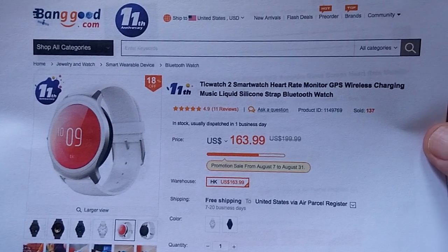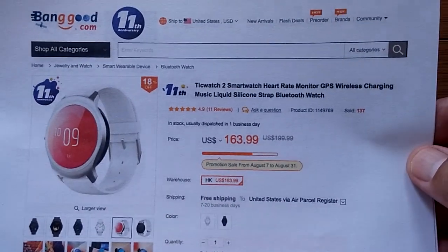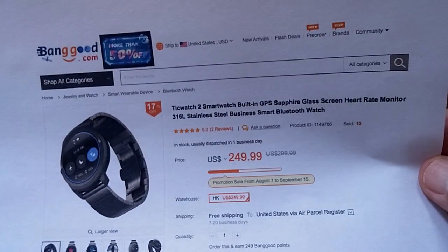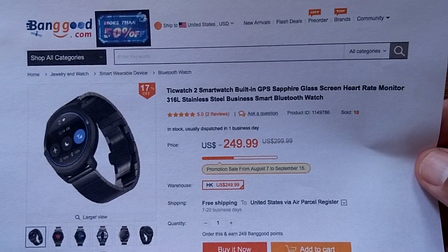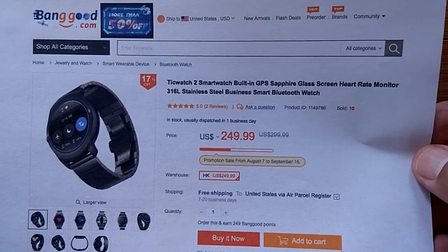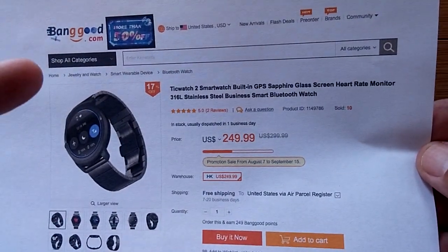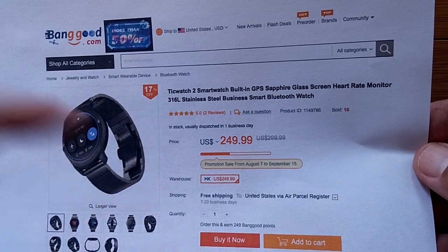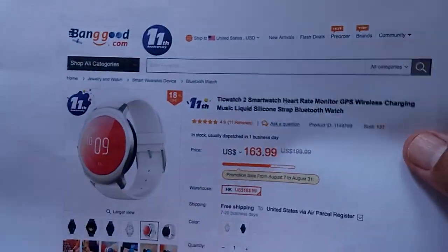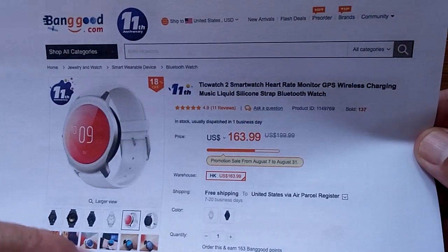Banggood has the Tick Watch 2 in stock right now. This is the basic version, and they also have the more upscale version with the metal band and a whole bunch of other fun stuff — you saw this one unboxed in the intro. Check the show notes down below and order yourself a Tick Watch 2, either the top-of-the-line fancy one or the basic one, whichever one calls you or whichever one you can afford.